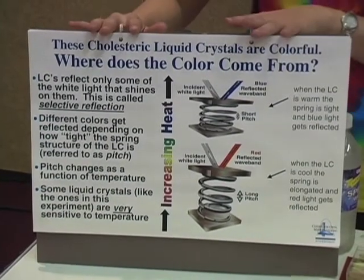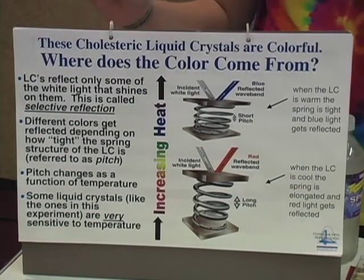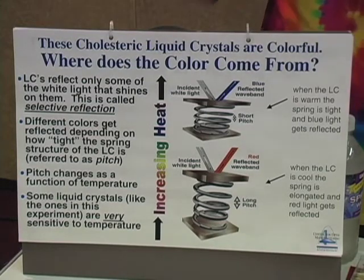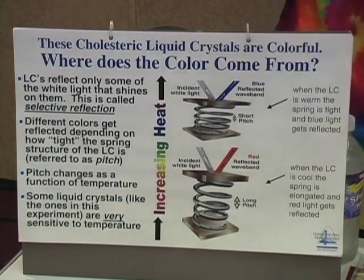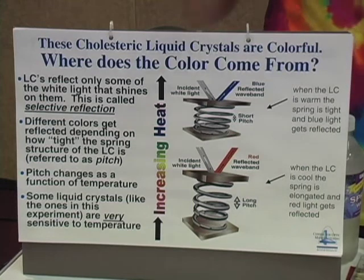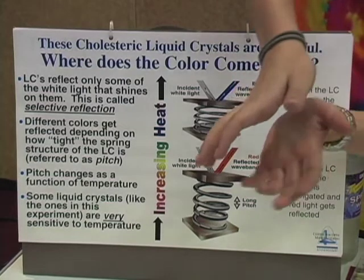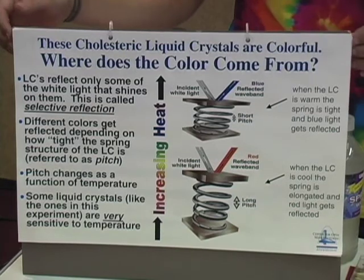And this spring is how we see colors in mood rings. In cholesteric liquid crystals — which aren't the kind in liquid crystal displays, but are the kind in mood rings — how tight the spring is wound depends on temperature. As the molecules heat up, the spring actually tightens, bringing them closer together. When this happens, all the white light that hits the molecules goes straight through, except for some short wavelengths which get reflected back up to your eyes. As the liquid crystals cool, the pitch or the distance between them loosens, and you get longer wavelengths, such as red, reflected.